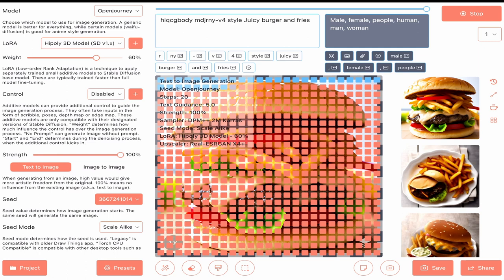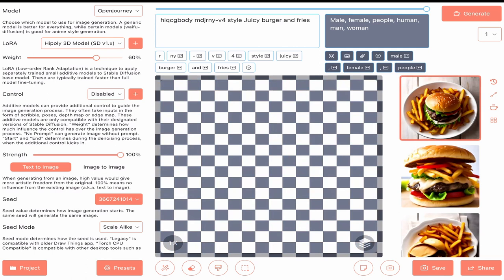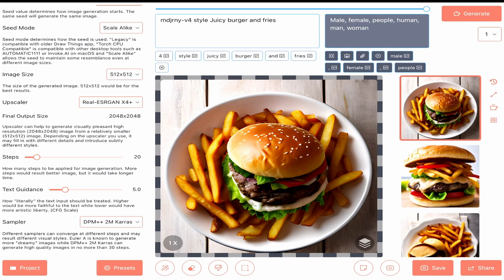Looks juicy. High poly 3D model. Nice toppings. Steps to 30.